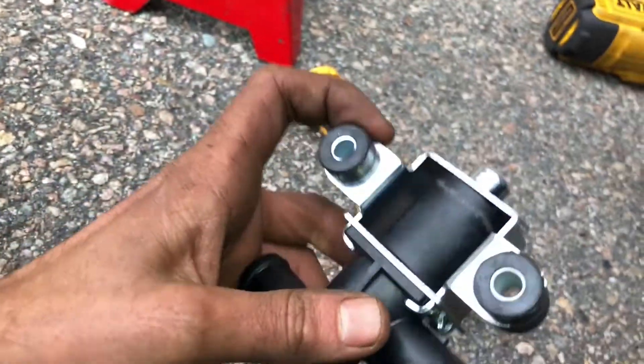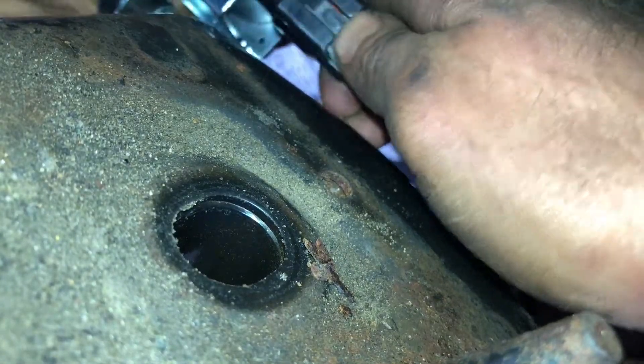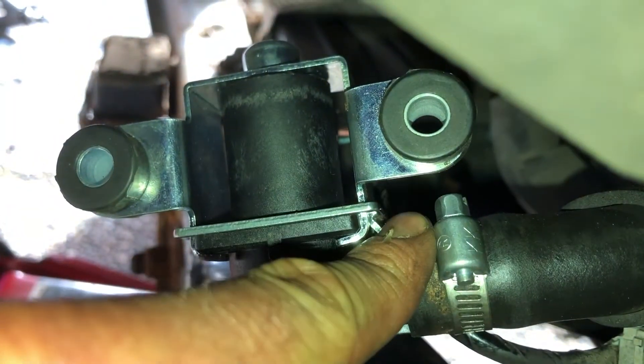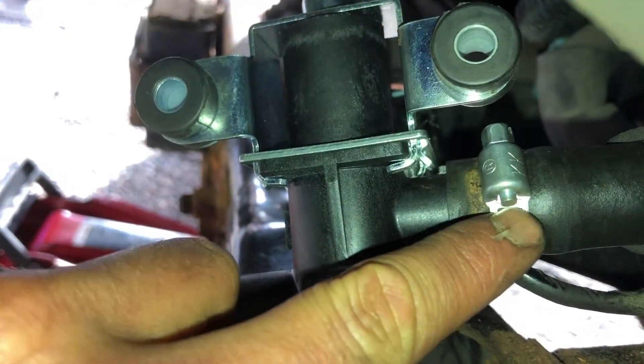Just install the new one in the reverse process of the old one. Next up we got the hose clamp — we use a non-OEM hose clamp because the other one broke. It's on the solenoid side. Here's the little flared lip of the solenoid. We tighten it down and then put this back on its two studs.